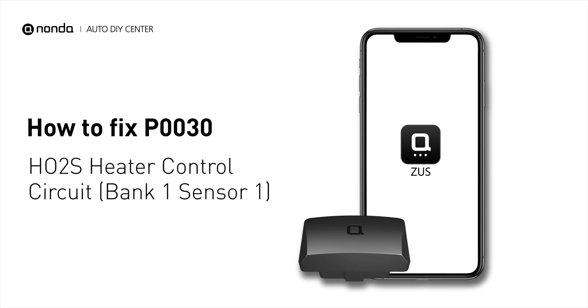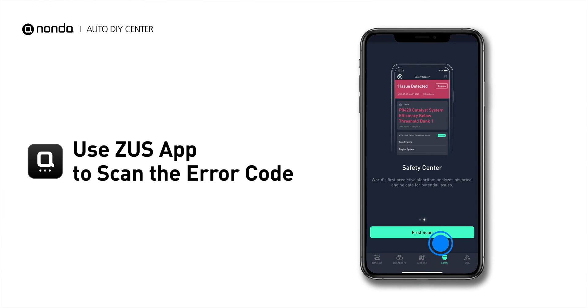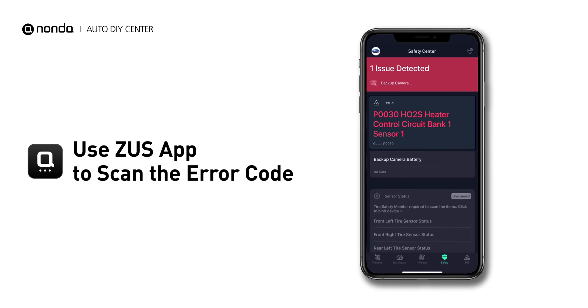If you are getting a P0030 error code, this video is going to show you one practical solution to fix the error code at home. Use the Zeus app to scan your vehicle and see the error code P0030.